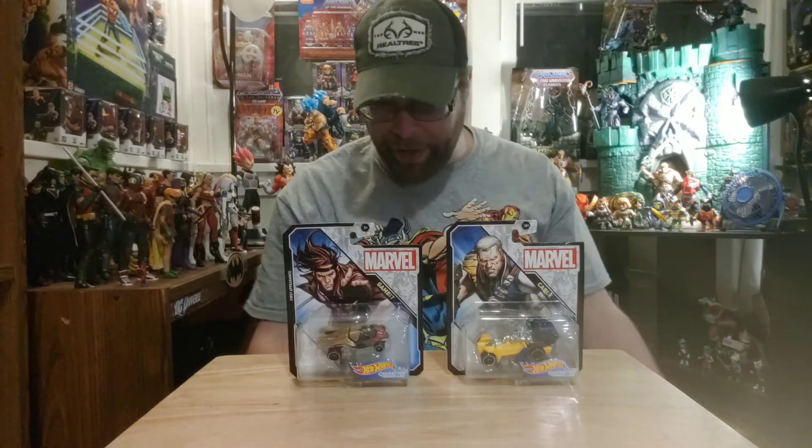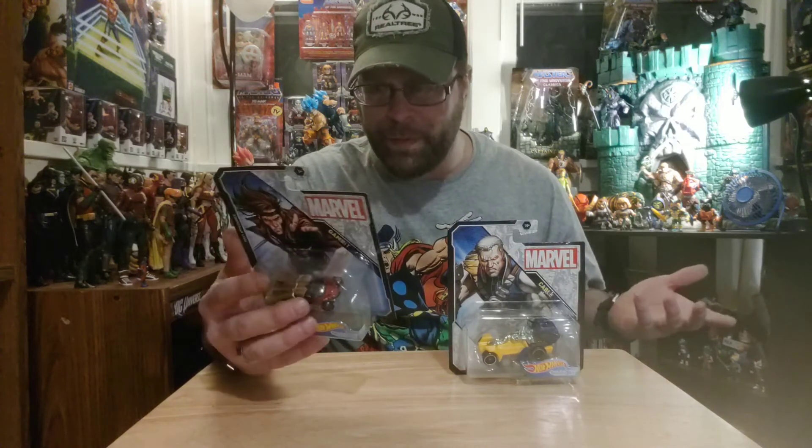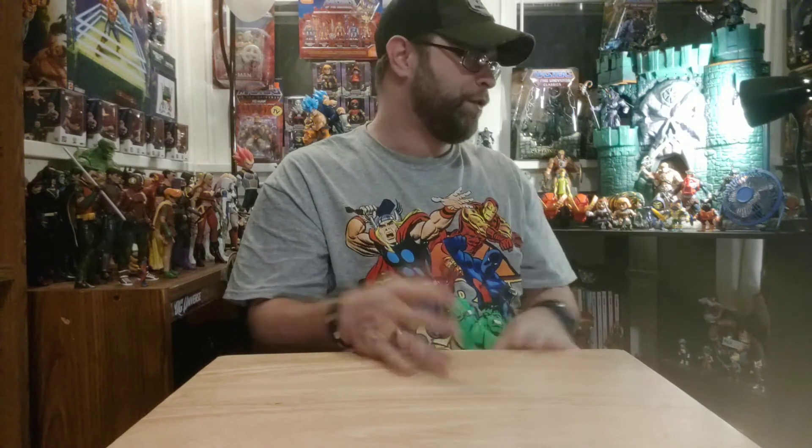Maybe these have been out for a while — I haven't seen them before. I've got the Hulk car, maybe even the Iron Man and Black Panther, but I hadn't seen these yet so I picked them up. She's been helping me eyeball the Hot Wheels section because she knows I'm looking for the Masters of the Universe one and a ThunderCats one that's supposed to be out too. There's some cool Hot Wheels out there, but I'm just not a big collector.